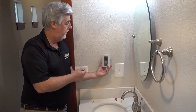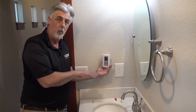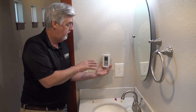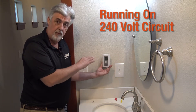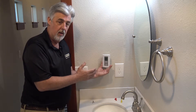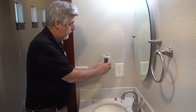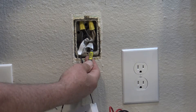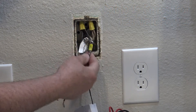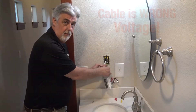This is a King floor heat installation. The customer had complained that it wasn't working — it had been working — so we came in and checked. It's on a double pole breaker, so we know it's 240 volt power feeding to it. They claimed it worked for a while and then it stopped. We'll take the thermostat off and set it aside, and as we see, the rating label says 120 volt. We know it's 240 volt power feeding this unit and it's a 120 volt cable, so there's obviously a mistake here.